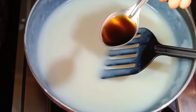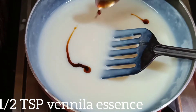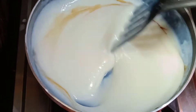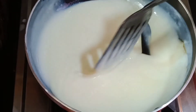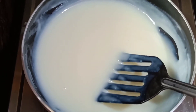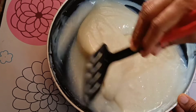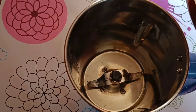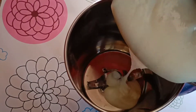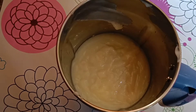Add vanilla ice cream flavoring and mix it. Then transfer it into the mixer jar.